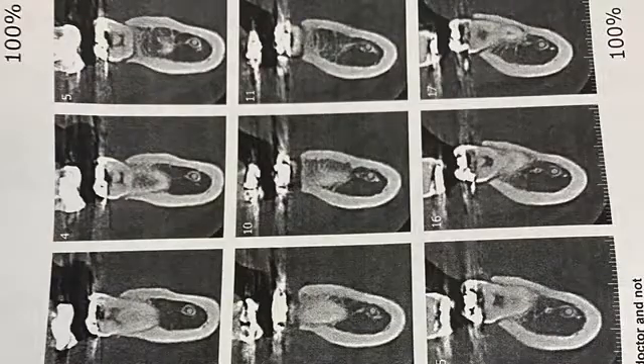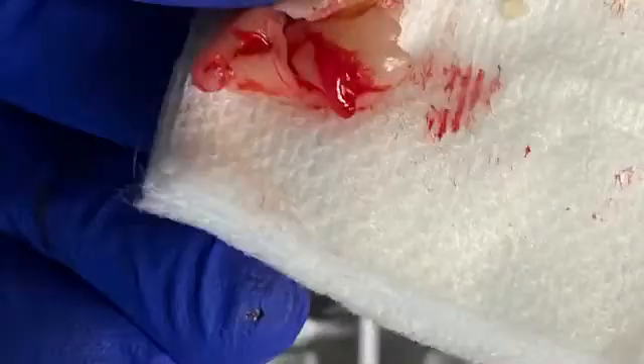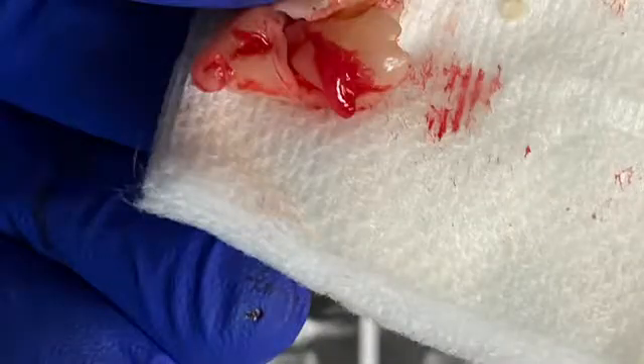So it is safe to remove if you know what you're doing. These are the CT scan images showing you the different angles. Let's take a look — the tooth came out in three pieces.